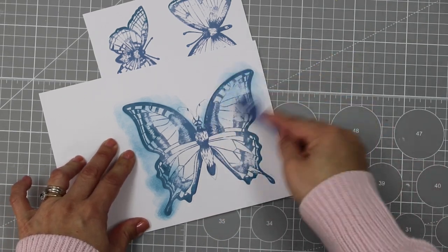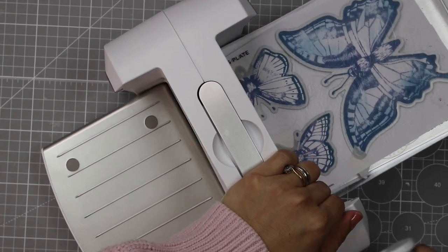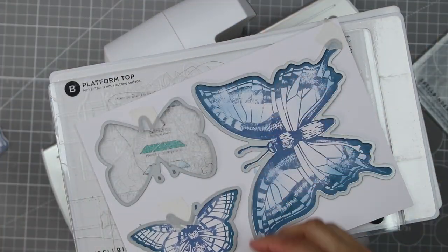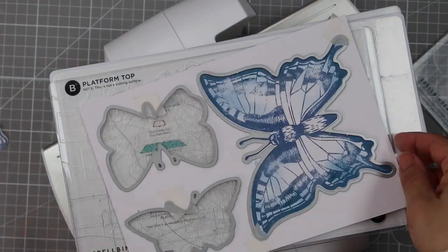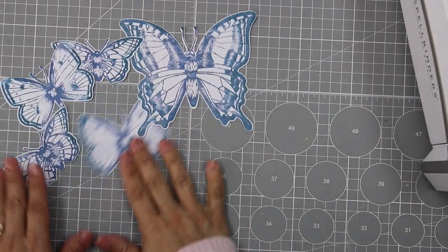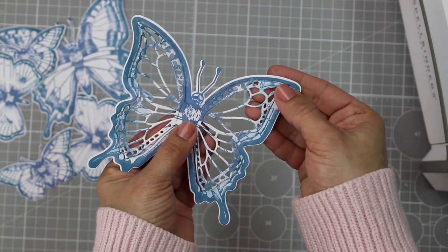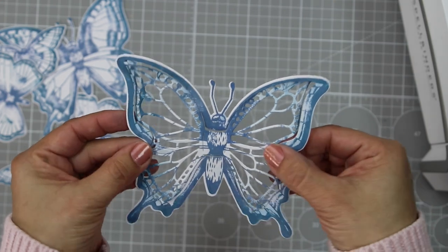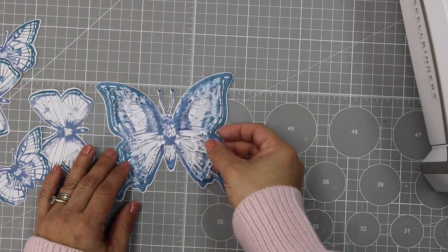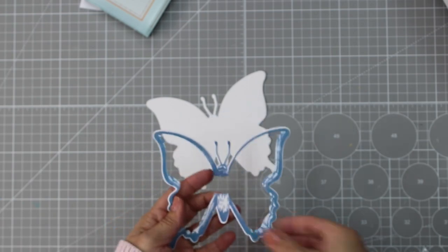You can see that the die-cut butterfly and the stamped one are slightly different in the antenna and tail area, though the wings' size and shape are exactly the same. The die set that coordinates with the stamp set also includes other smaller dies to create two additional butterflies. I also wanted to see what happens if I die-cut the large butterfly using the intricate dies from the other butterfly die set — it created something really interesting. If I glue the intricate detail wings over another stamped image, I get a very cool look, and you can also use those pieces over a solid butterfly.